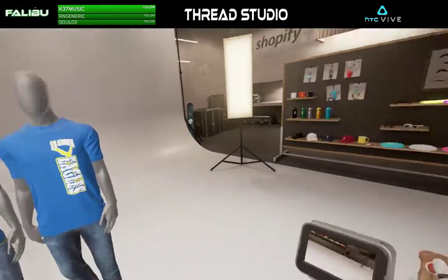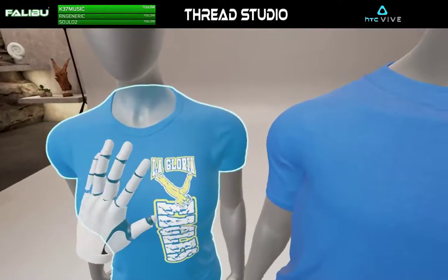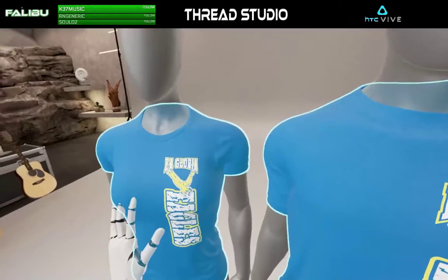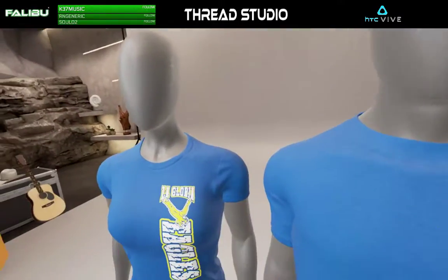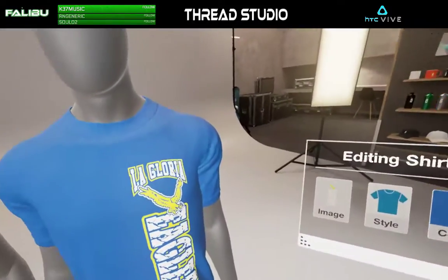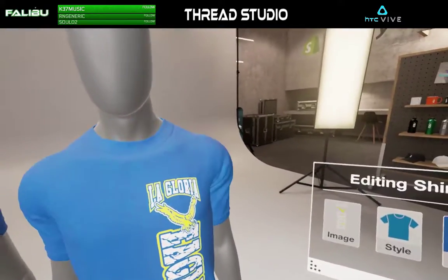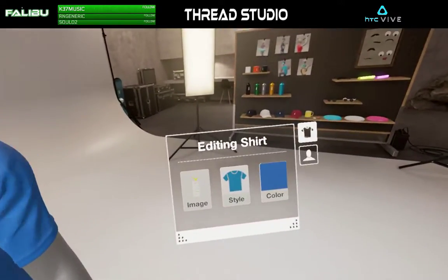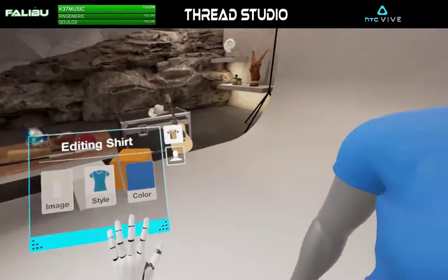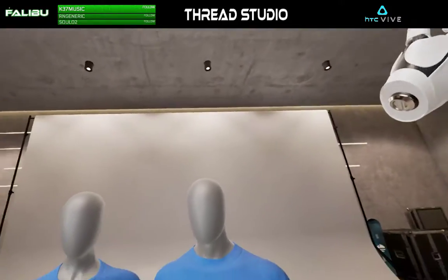So I think that's going to go ahead and wrap it up for this little session. I'm going to close up this video. Again, this has been a little mock-up video demonstration in VR using my HTC Vive from inside of Thread Studio, for the LaGloria Eagles. If you like this kind of stuff and want to see more, definitely let us know in the comments section. Hit us with a like, share, subscribe — you see a variety of different things whenever we're working in VR. So until next time, this has been Eddie on the FallaBoo channel streaming to you from inside of Thread Studio. Take it easy, guys.